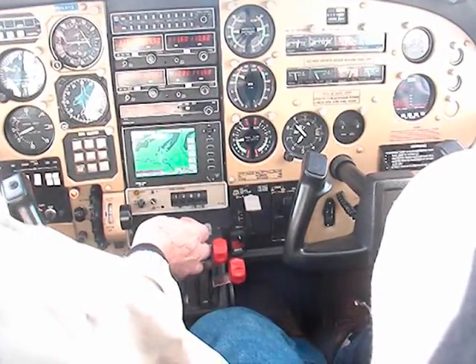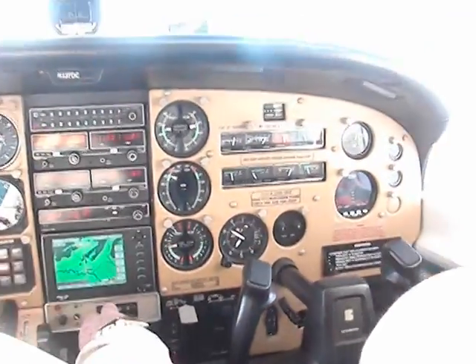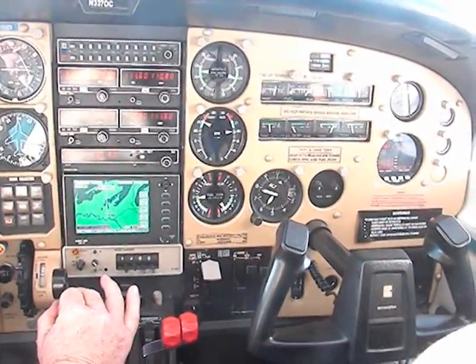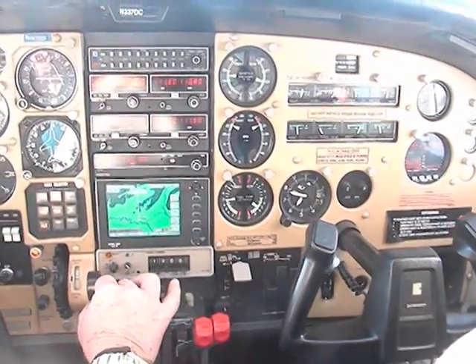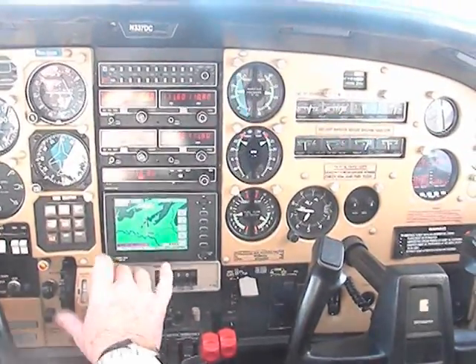Now we are taking the rear engine and bringing the prop back in. Bringing the mixture back in, bringing the throttle back up. The engine restarts by itself because it is windmilling. And we are back with both engines running.